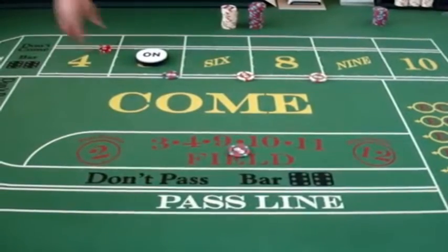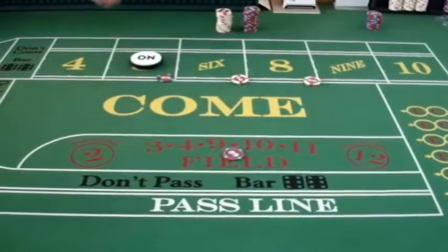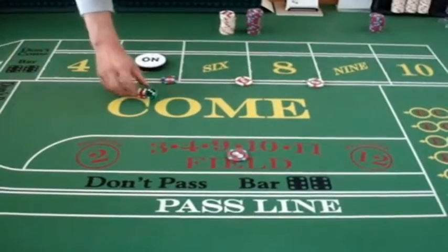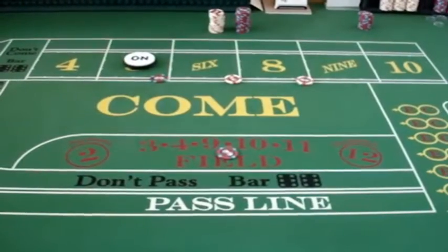Here's roll number 1. It's a 3, so the field bet would pay even money — take your $5 profit. That's roll 1. Here's the second roll. It's a 9. Again, the field bet pays 1 to 1. You're up $10. So that's the second roll.